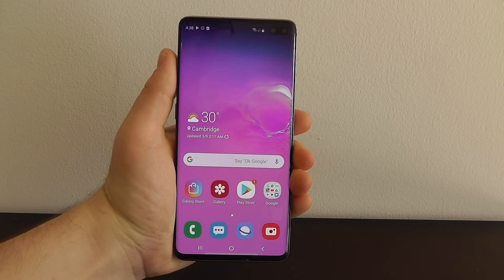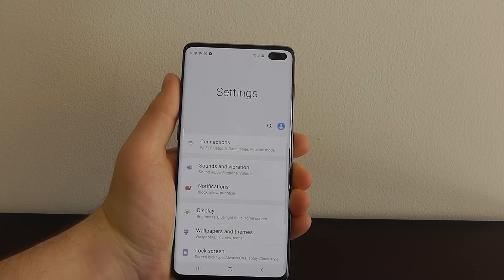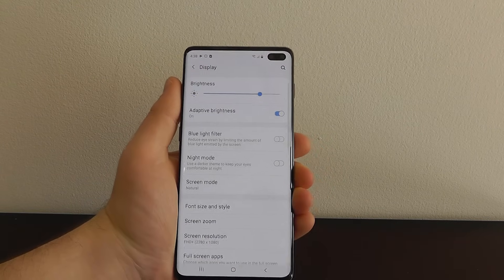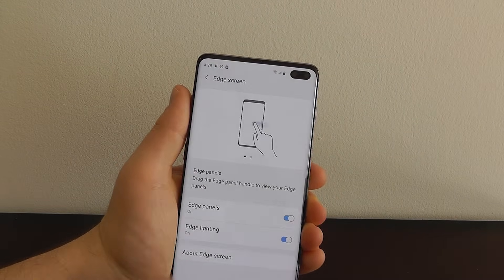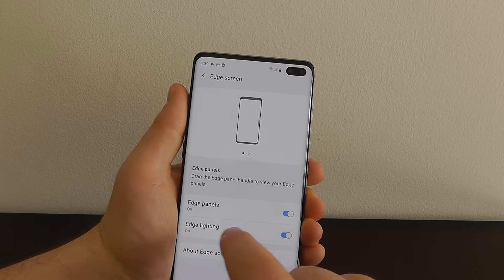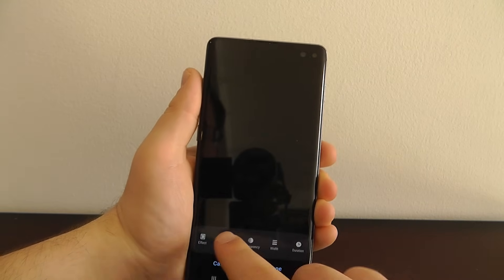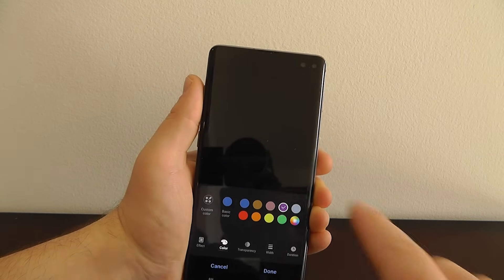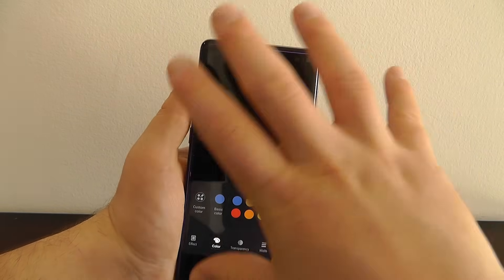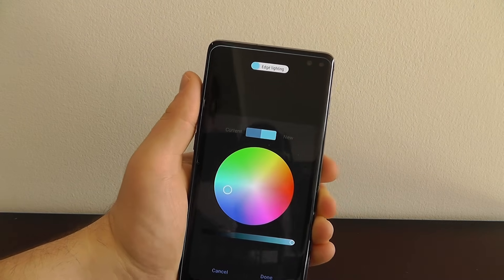You can actually change the edge lighting on your Samsung Galaxy S10 or S10 Plus. Go to settings, scroll to display, then edge screen, and as you can see you have edge lighting. You can change the edge lighting style to a different style — the default is blue but you can actually change the color. If you change it to red, you can see how it appears red around the screen. It's subtle, but this is something you can change whenever you're closing or opening apps to have a nice edge effect, and you can choose any custom color you want.